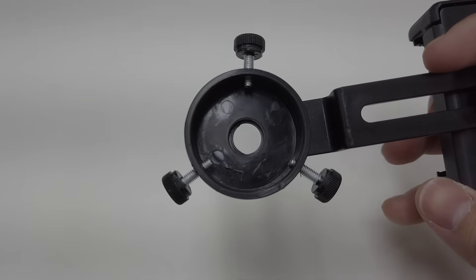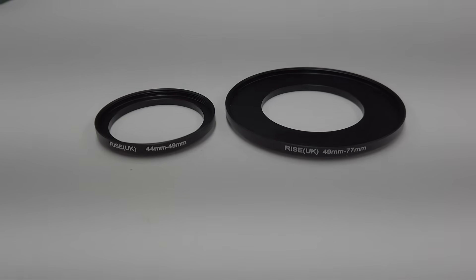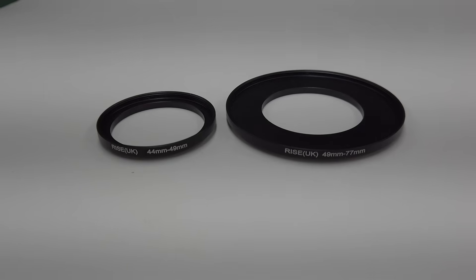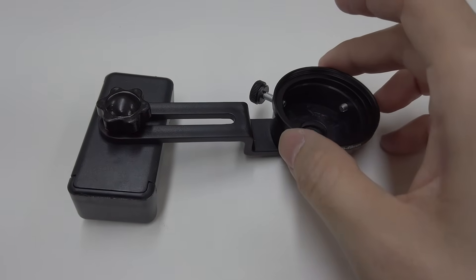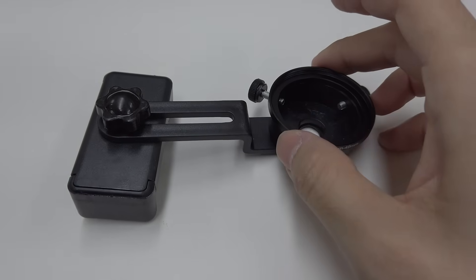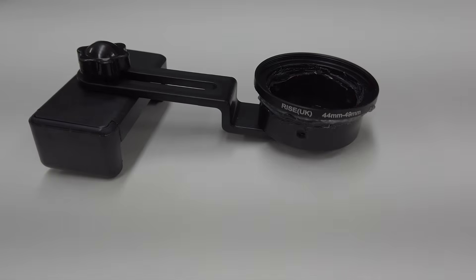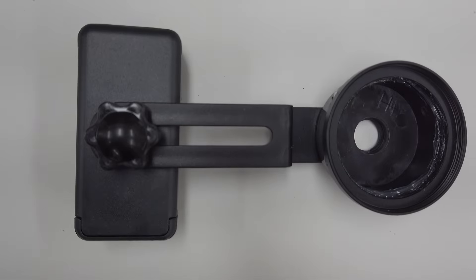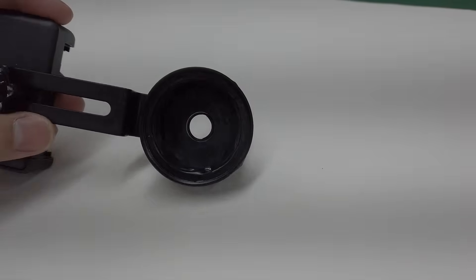So what I did was I bought two step-up rings: one for 24 millimeters and the other one to 77 millimeters, and I just put them together. Unfortunately it was still too big for this, so what I did was I hot glue gunned one of the filters to the bottom, and then after that I just wrapped it in black tape inside and out, just to make sure no light gets through.